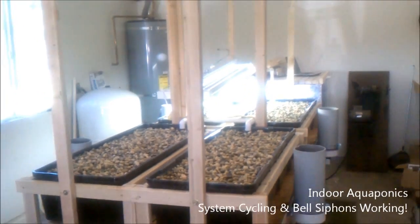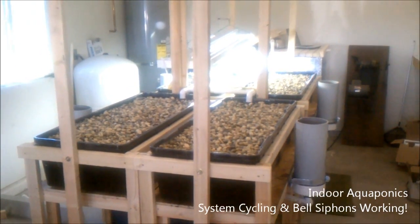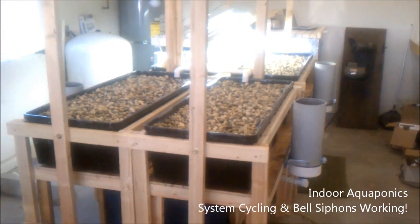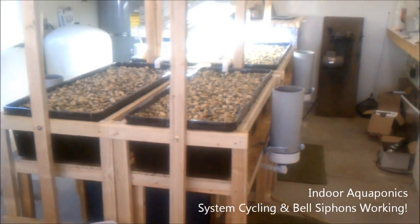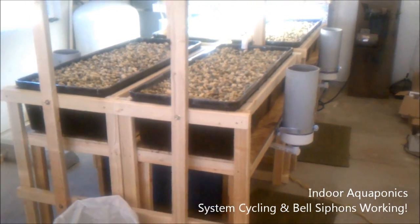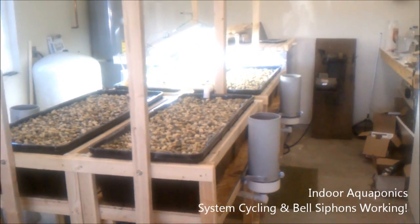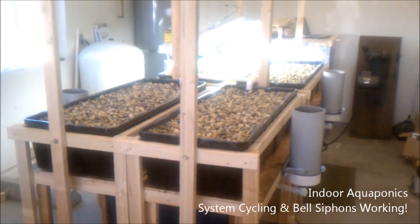Okay guys, I wanted to go ahead and do another update on our indoor aquaponic system. The system is now cycling and it's working great — I'm really impressed. We had to make a few modifications to the system and everything just kind of worked out in the end. I'm going to run you guys through the changes we've made and we'll look at the piping underneath.